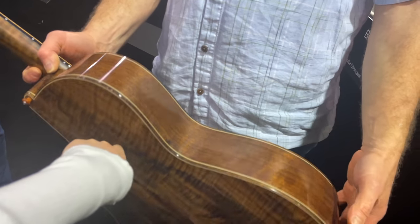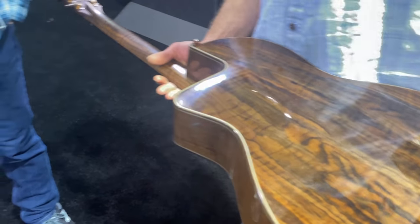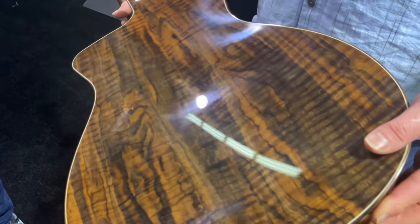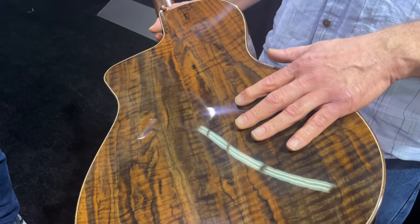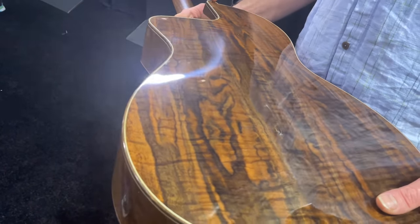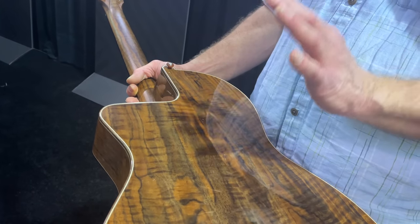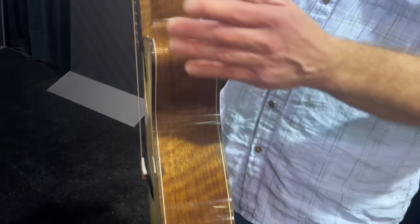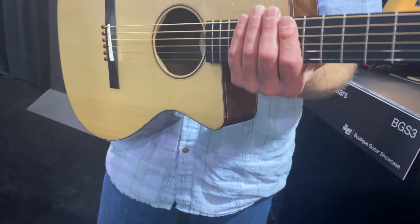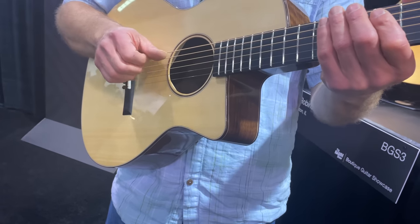They all look so great on the back as well. This is Claro Walnut — actually from California. The wood is from California, but it's carved like a violin — it's solid wood, not a form back. It gives more projection. The other thing that's nice about them is they're actually super comfortable just to sit and play. You can feel a lot — you can really feel it when you play it.